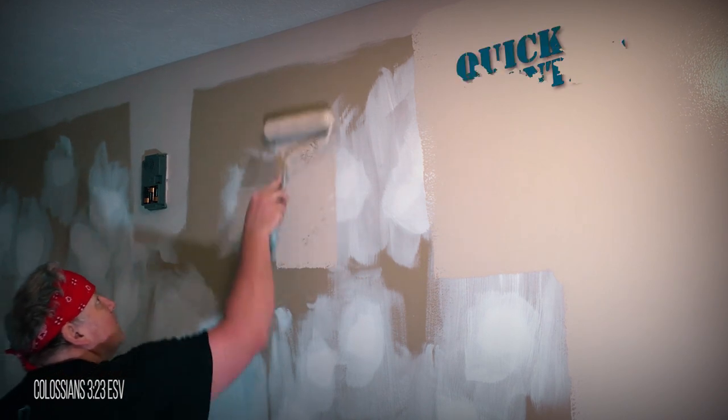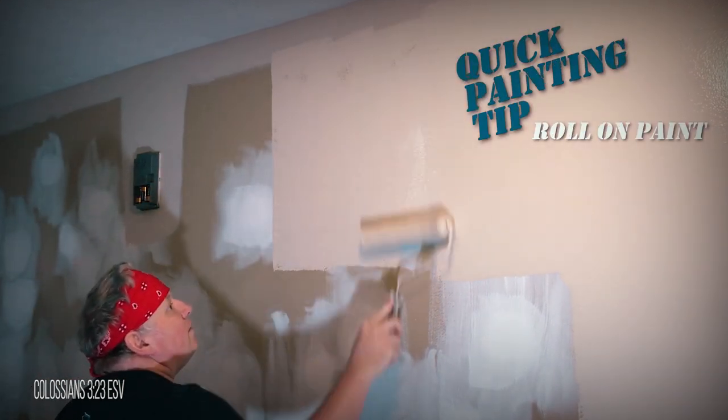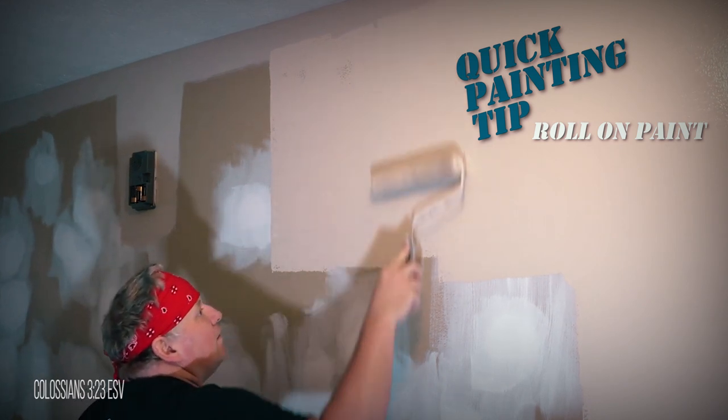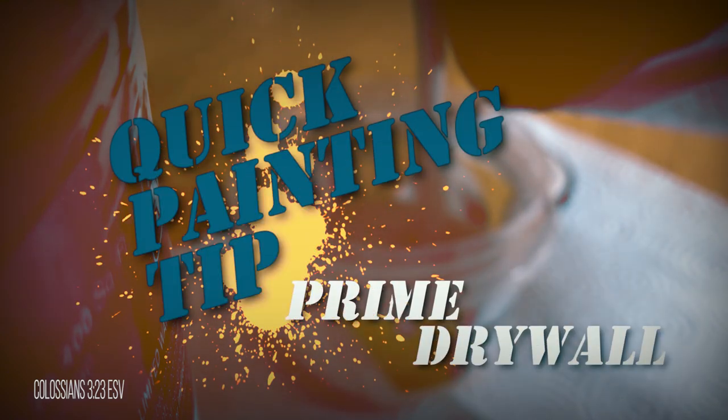When rolling on paint, start in a section where you have not painted yet, then work back to where you have painted. This will keep the paint even and avoid getting too much paint in one area.